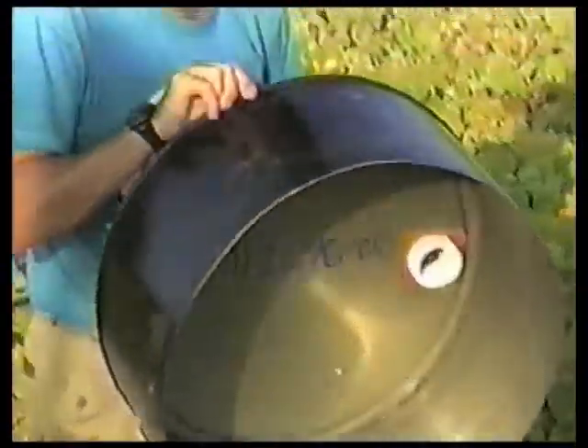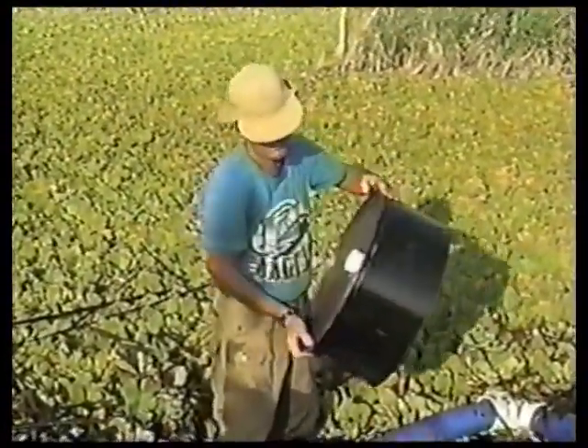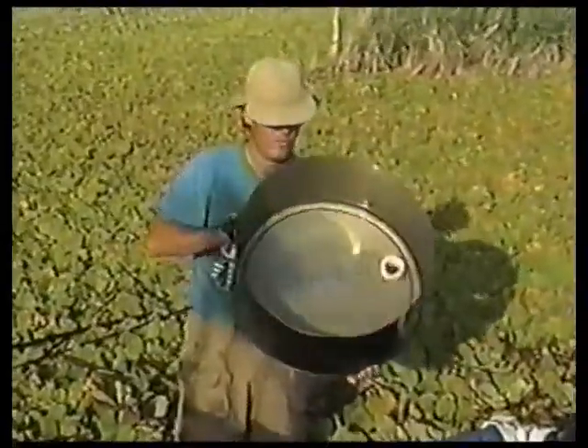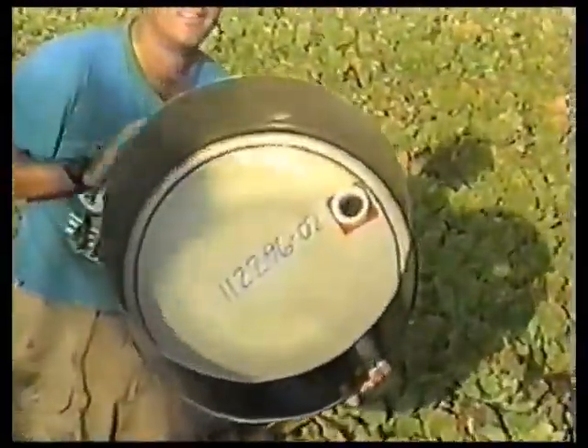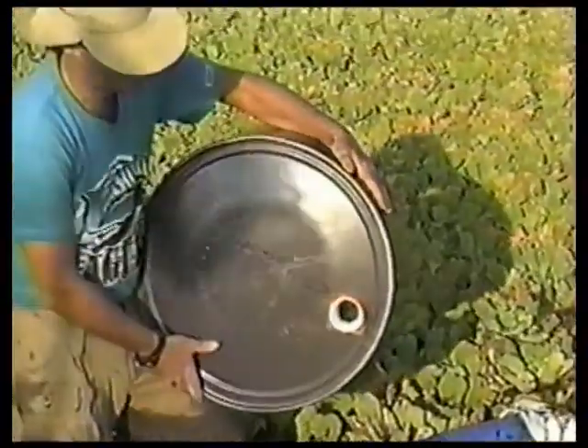This is from a 55-gallon steel drum — this is the bottom. We have to cut a hole in it. Normally we can use the threaded two inch hole off the top to put this fitting in.